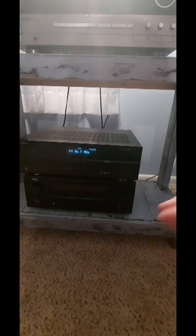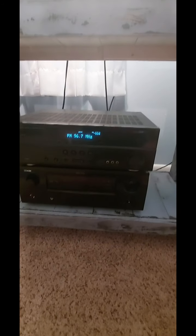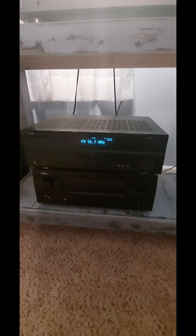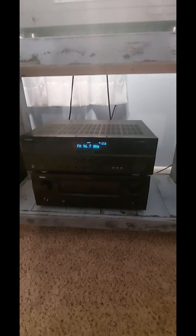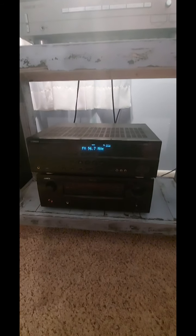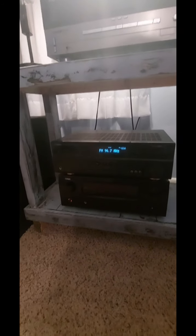I bought this the other night for 80 bucks, and I've seen it selling on one or two sites for around $189 to $200. So if you look around, there are deals out there that you can find.